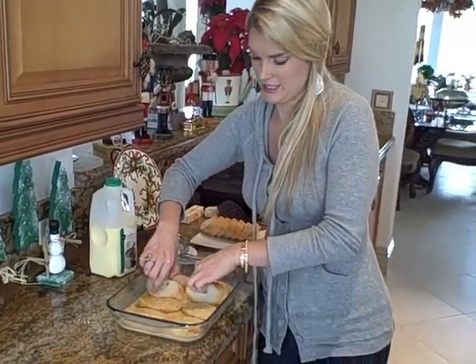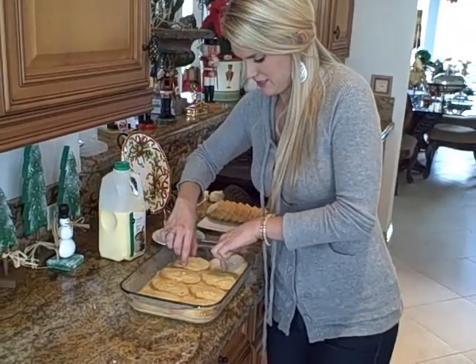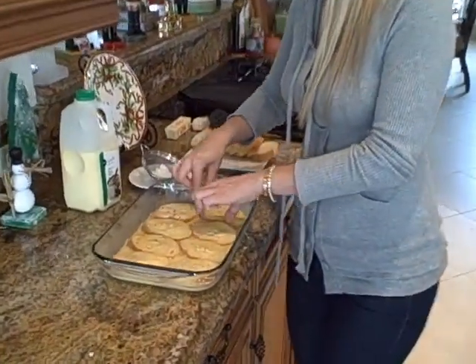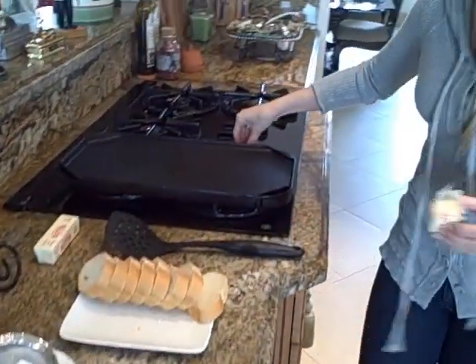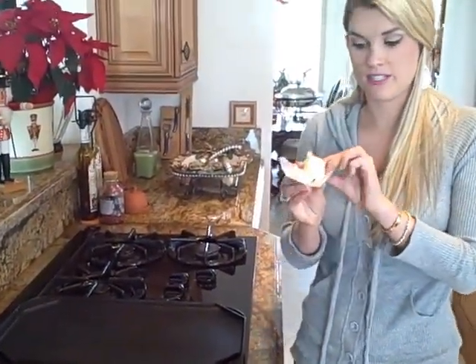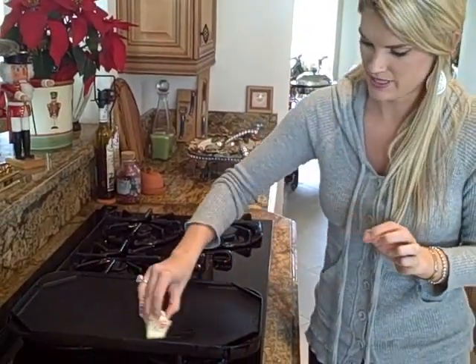So now we're just going to let it soak for about a minute on each side. The griddle is starting to get a little hot so we're going to turn it down to about medium-low. And now we're going to take a stick of butter — this is a great trick so you don't have to get your fingers all messed up.